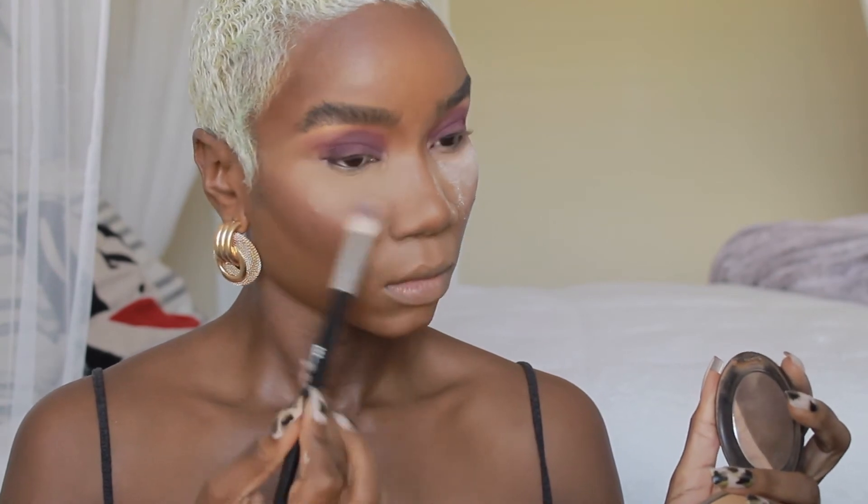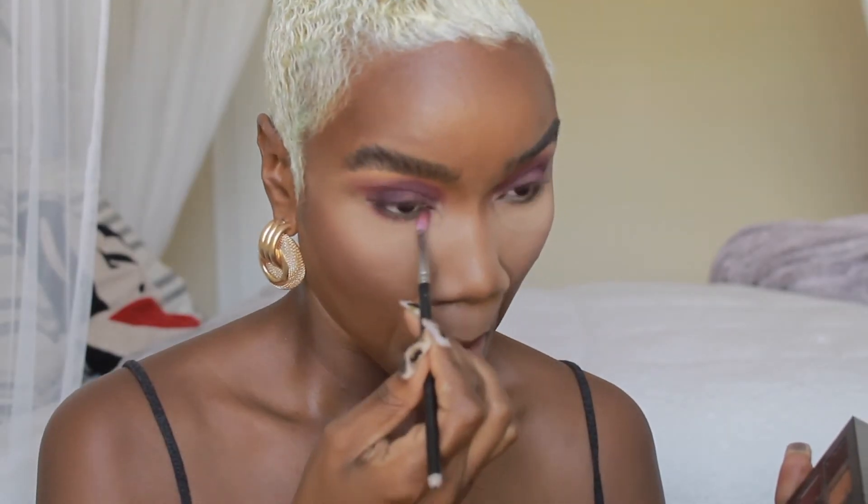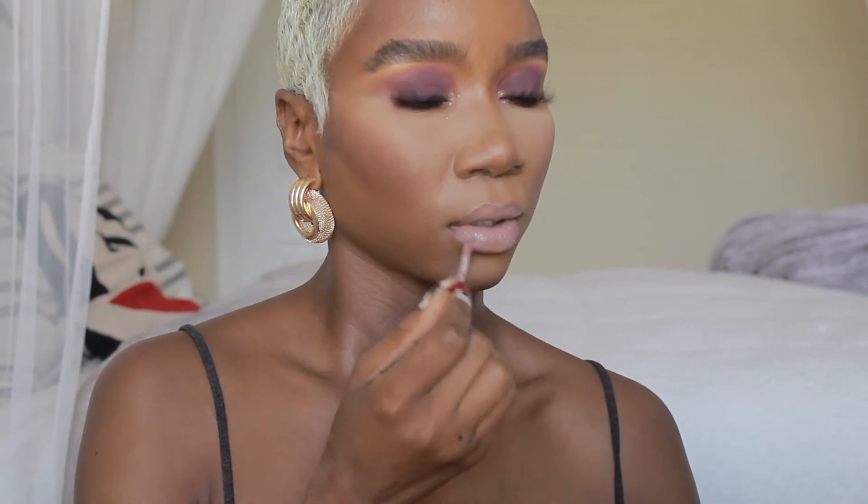Now I'm wiping off the translucent powder — I like to wipe it off with the MAC Studio Fix NC42 powder, going under my eyes and blending that out. And voilà! I'm lining my lips with a Morphe lip pencil, then we're going to use a Lime Crime Cashmere — this is one of my favorite nude lipsticks. I love it so much.